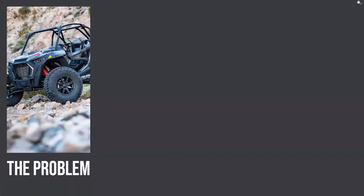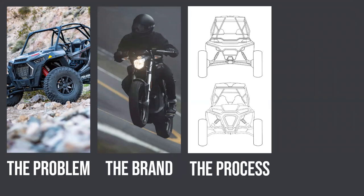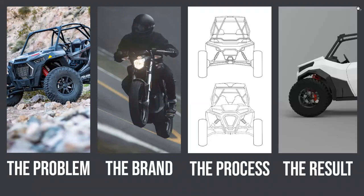To begin, we'll be covering four different main topics in this presentation, starting with the problem of this project. We'll move into the brand that I selected and wanted to tailor all my designs to. We'll begin moving into the process I took to achieve the final design, and then the results of all that process.